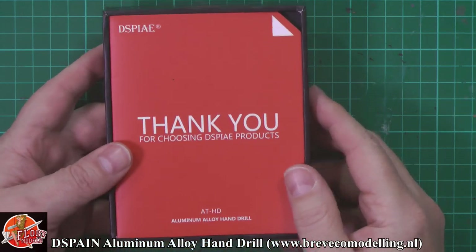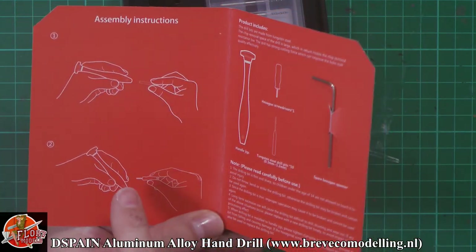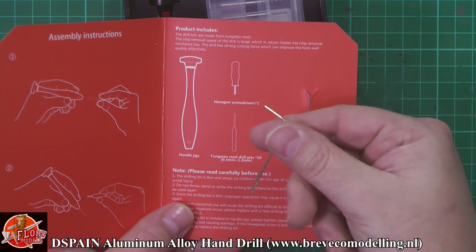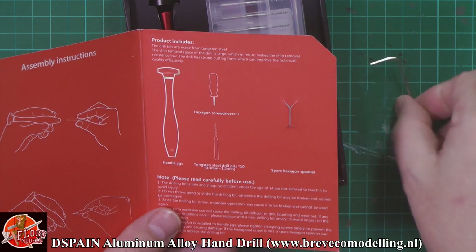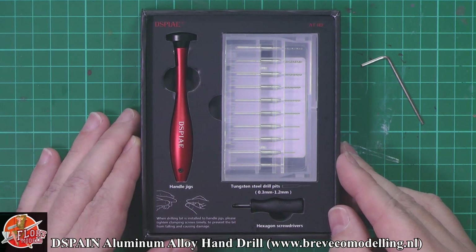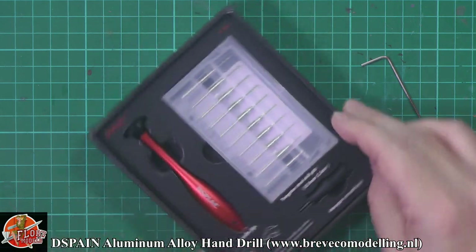You are greeted by a lovely little manual which says thank you for choosing their products. Down in here you've got quick instructions — it's not exactly rocket science. What you get is the jig itself, the bits, a little allen key, and a little hex driver, whichever way you want to use. Please be careful because you're going to stab yourself. And again, this is one of those things where you're looking at a very good, high quality product rather than something cheap.